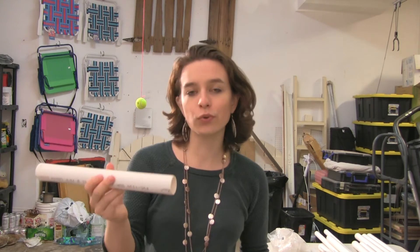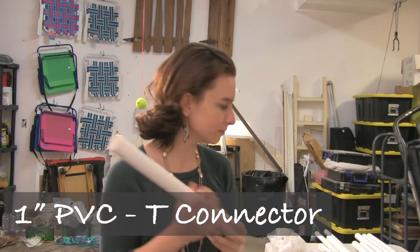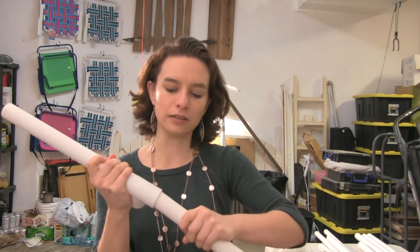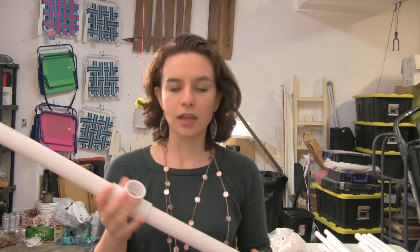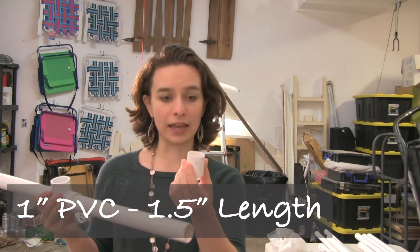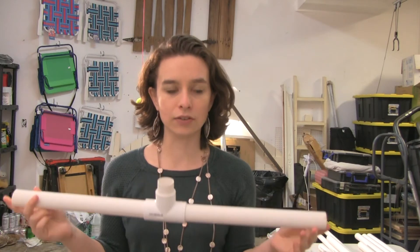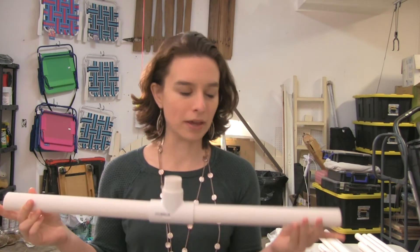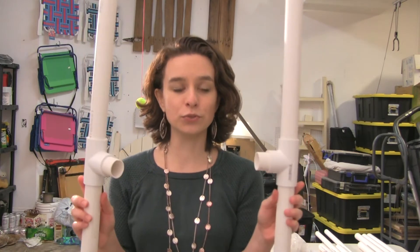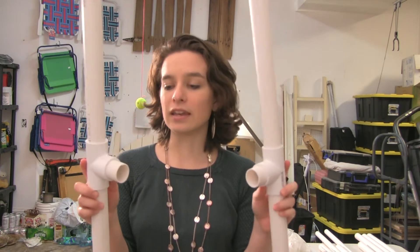I'm first going to take two of my one-foot one-inch PVC pipe pieces and stick them inside a T-connector, one on each side. Then I'm going to take my one-and-a-half inch long PVC pipe — just this little piece — and put that in as well. So here's the first side for our feet. Now I'm going to make another one of these and once I'm done we'll come back. Now I have my two feet all ready to go, with the little one-and-a-half inch extenders inside the T-connectors.